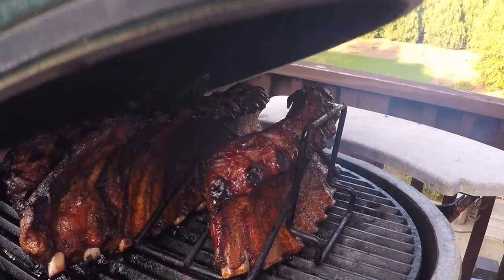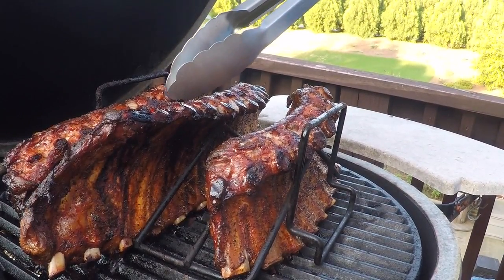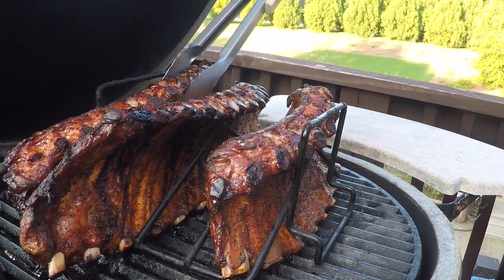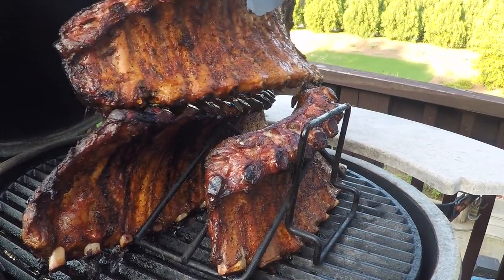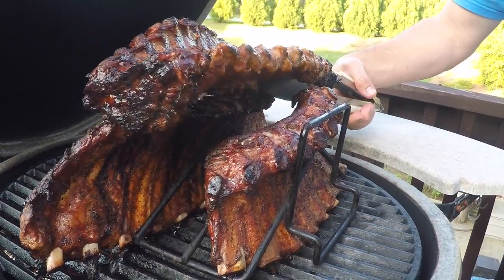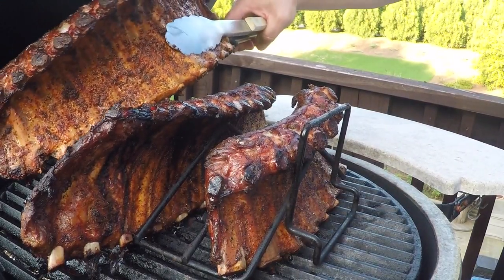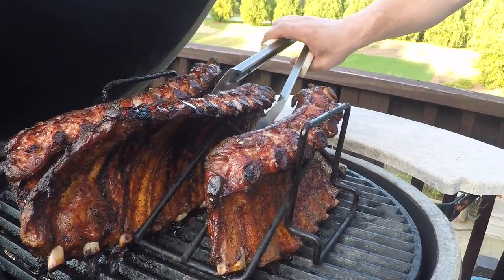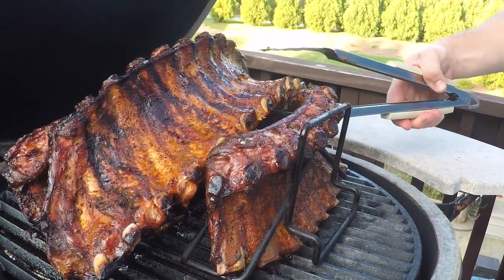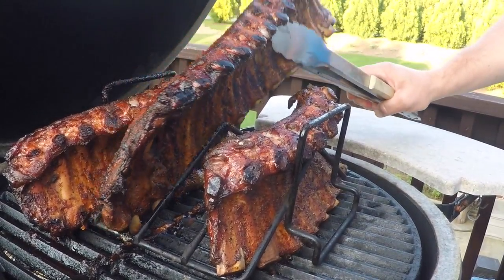We are at the four-and-a-half hour mark now, and they don't appear to be done because the meat is not pulling back off the bones. But I am going to pull a rack off here and see if they're really flexible — you should be able to hold one end and the second end folds back over on it. These are pretty flexible, but since they're not pulled back off the bones yet, we're going to go for about another 30 minutes, then pull them off regardless because we're getting hungry, sauce them, and make sure everybody gets fed tonight.